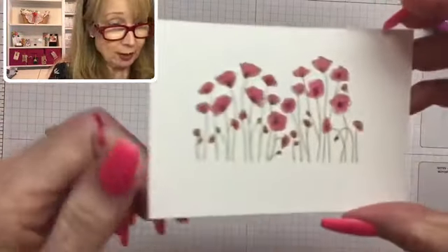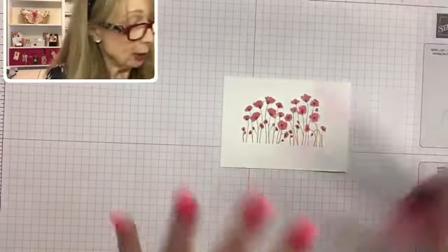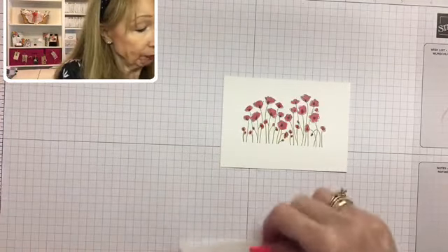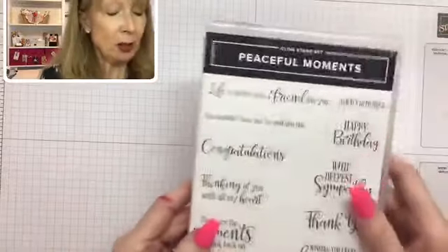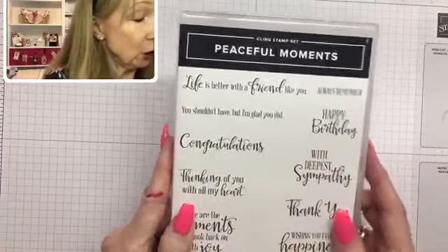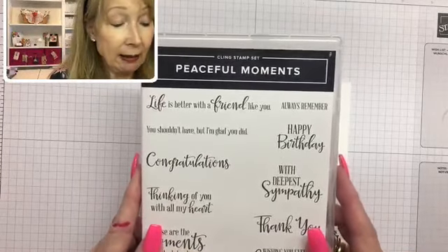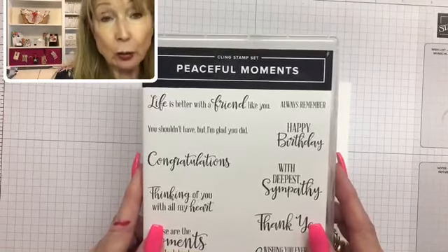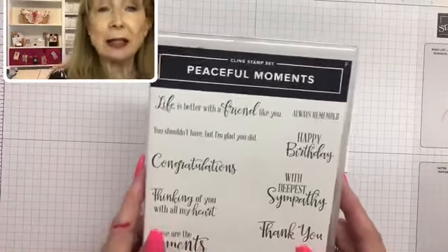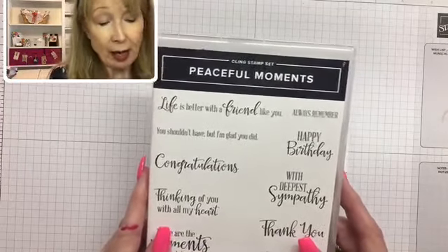I'll hold it up closer to the camera so you can see it. Now let's get our card put together. We have our sentiment to stamp, and I'm using the Peaceful Moments stamp set. This set is a coordinating set to the Painted Poppies — they were both part of a suite in the January to June 2020 mini catalog, which is still available until June 2nd. And they're carrying over to the next catalog, so I'm happy about that — they're really beautiful.